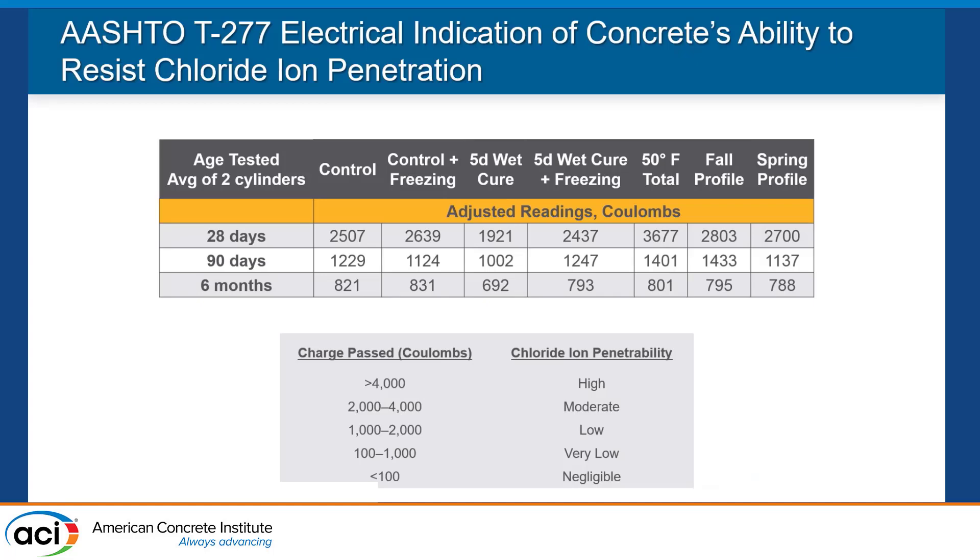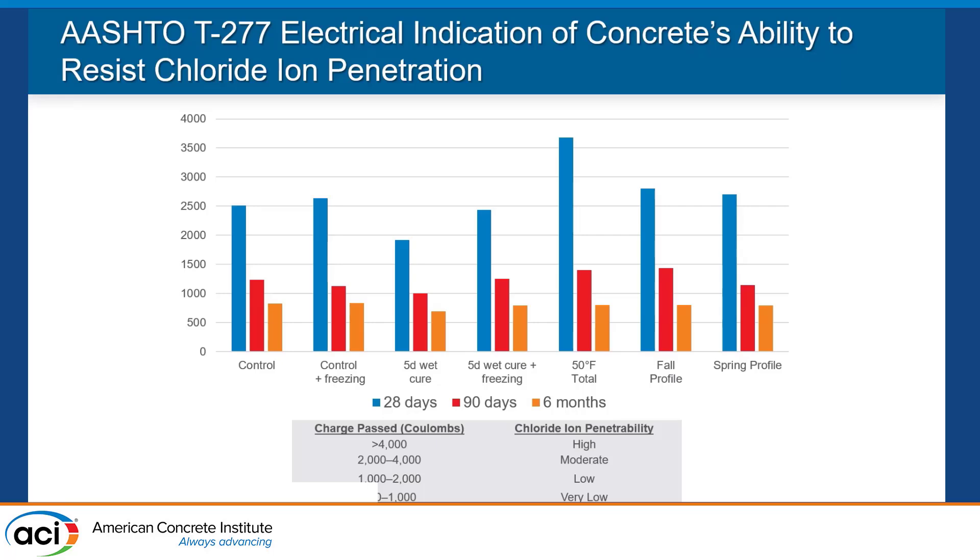We also looked at chloride ion penetration resistance using the AASHTO T277 test. At 28 days, all systems were in the moderate range between 2,000 and 4,000 coulombs. At 90 days, they were all in the low range, and at six months, all in the very low range — which is exactly what we expect latex overlays to do. That latex, over time, develops better chloride ion penetration resistance. What we determined was that 50 degrees Fahrenheit works really well; no matter what the temperature profile is after curing at 50°F, it performs extremely well for both compressive strength and chloride ion penetration resistance.